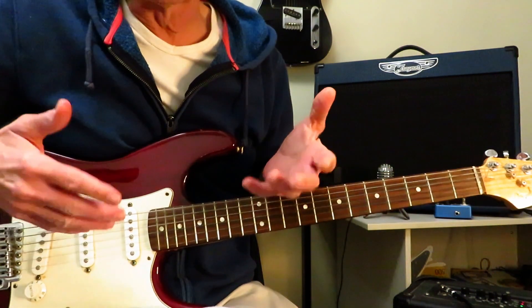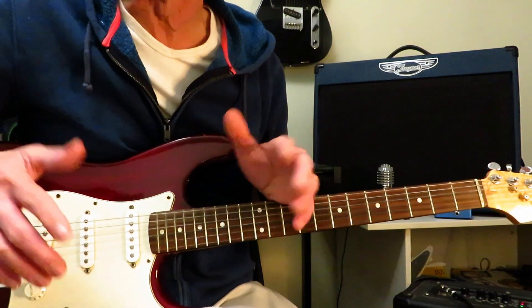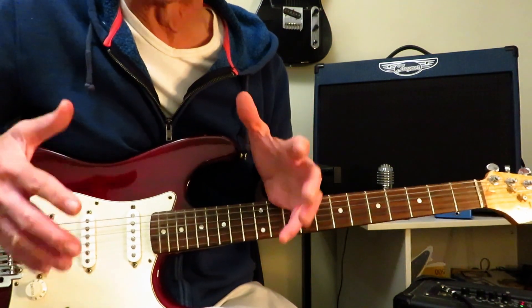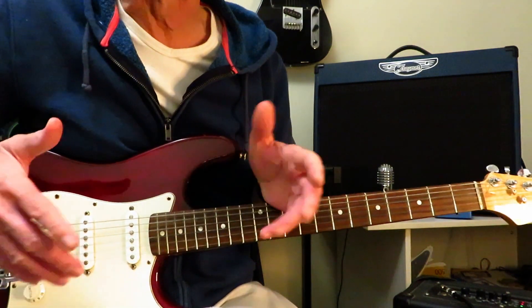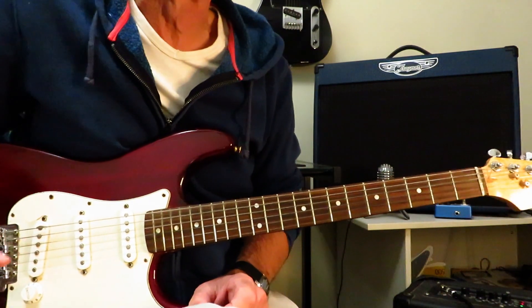Now granted, there are a couple of licks in this one that are maybe a little bit beyond beginner. However, overall, the whole solo is not that difficult to play. You may need to go over these two or three licks a couple of times to get them nailed down. However, they're not overly difficult, really. One's a three-note rake, and the other one's just a little bit awkward to play. So with that said, let's get started, shall we?